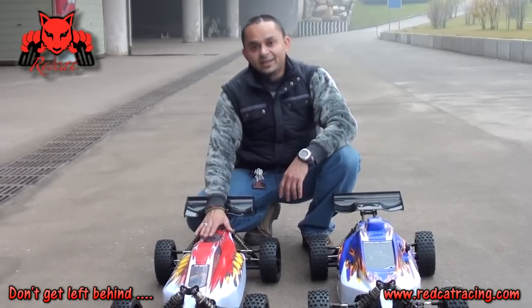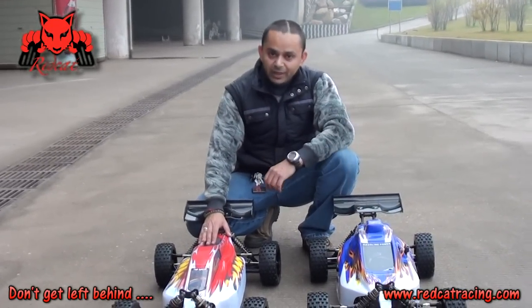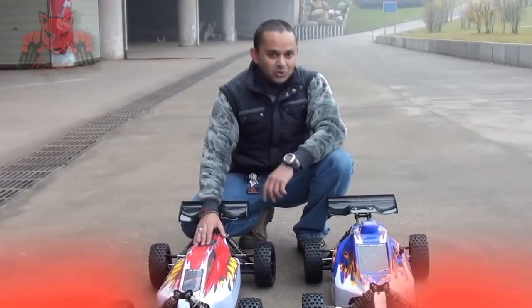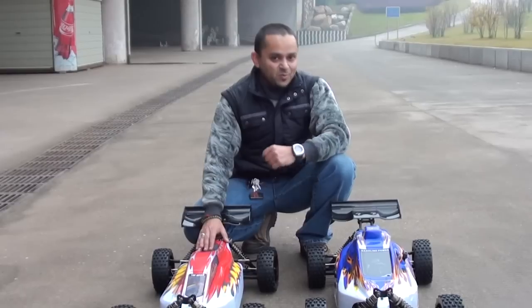Okay, here we are with the RedCat 1-5 electric brushless, and here is the new lightweight buggy with the 30cc gasoline engine. Faster, more torque, and more power — and guess what, less weight to carry.